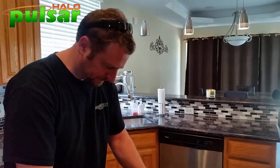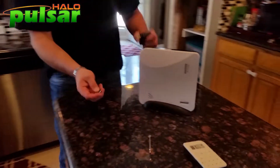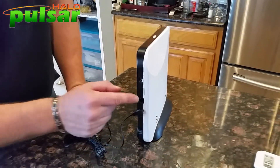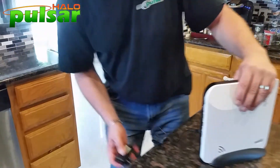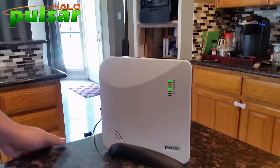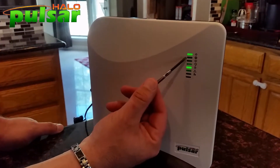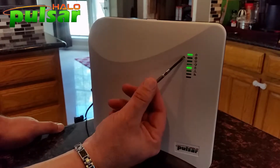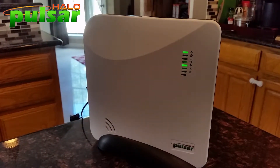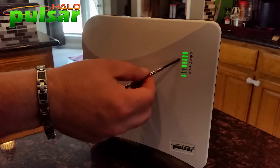I'm going to put the cover back on, put it in the stand, and power it up. I'm going cellular only on this, so I'm not plugging in the internet cord — just power into the wall outlet. We're watching for lights on the hub. The top light flashing means we have AC power. We're looking for connectivity to cellular and our platform — that's the second and third light. We'll give it about 30 seconds to a minute.